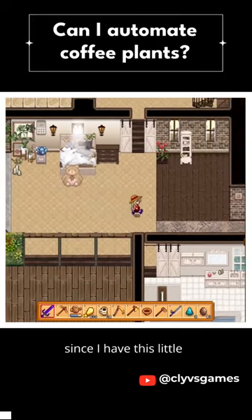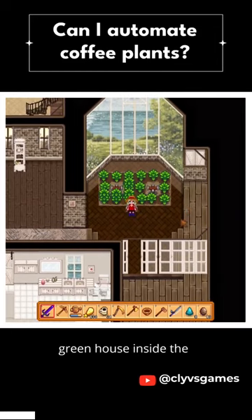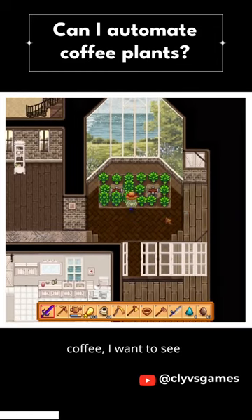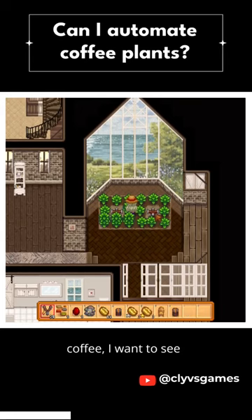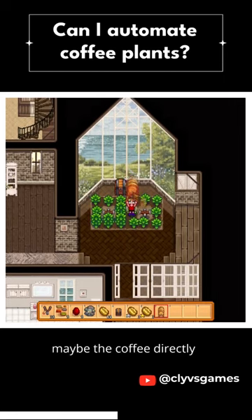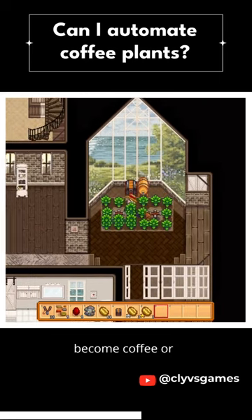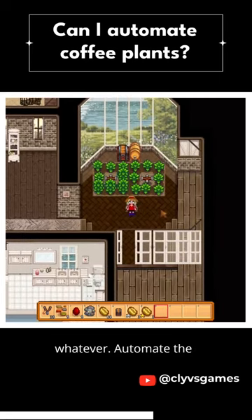I thought since I have this little greenhouse inside the house that I'm using for coffee, I want to see if I can do something and maybe have the coffee directly become coffee, or whatever — automate the whole thing. That's what I mean. Let's see if it works.